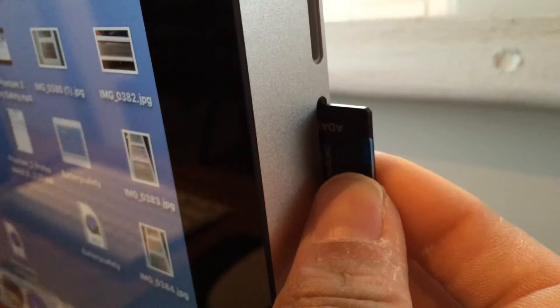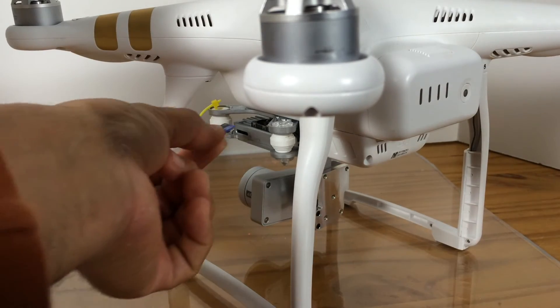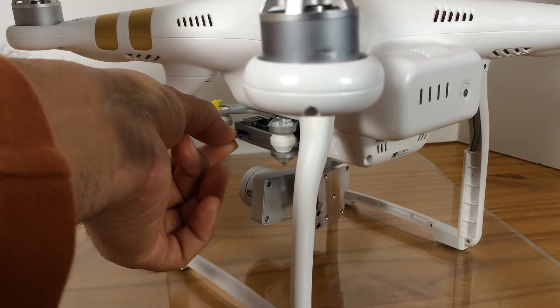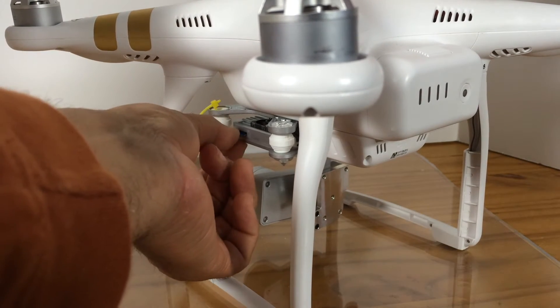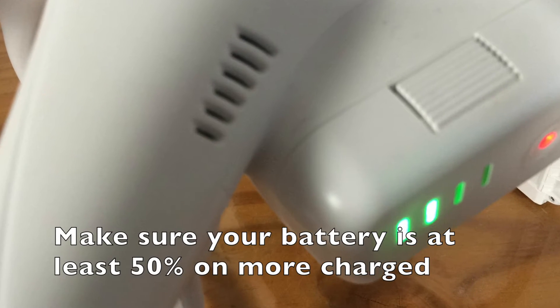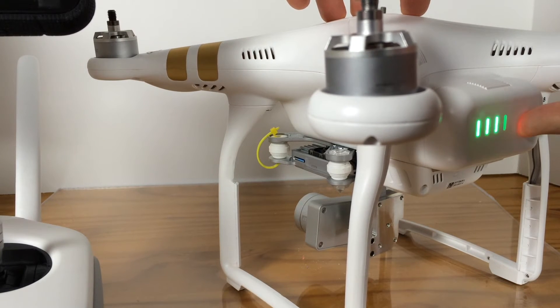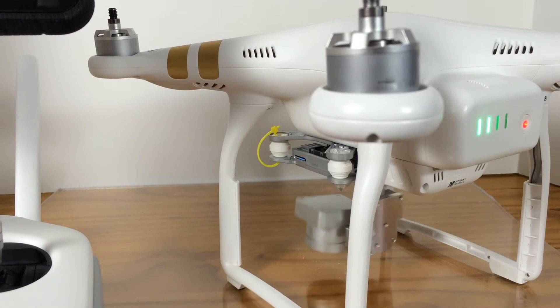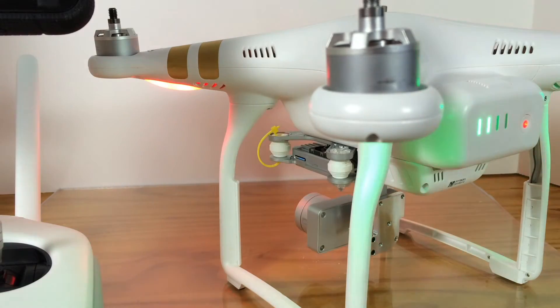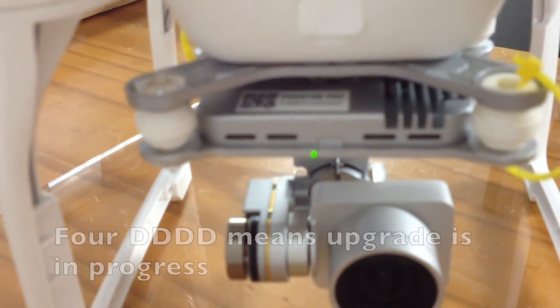Now we are going to eject the SD card. Get that SD card into your Phantom while it's still off. Make sure that the battery is at least 50% charged. Turn it on and just let the process take place. Blinking red and green lights mean that the process is ongoing, and 4 beeps (4DDD) is also a confirmation that an upgrade is taking place.